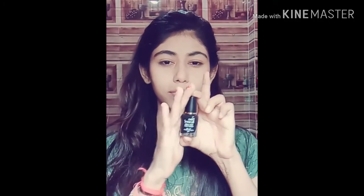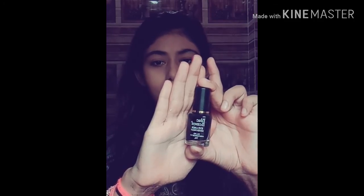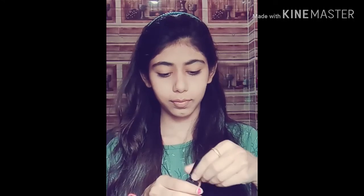I will put it on the face. This is a Blue Heaven eyeliner. This is a good eyeliner — I use this eyeliner on a daily basis, so you can do it too.